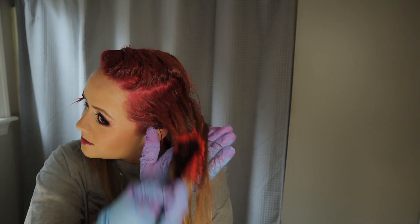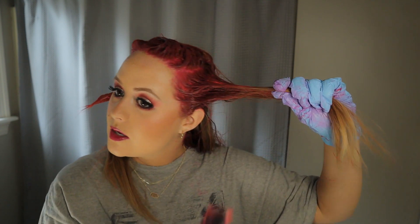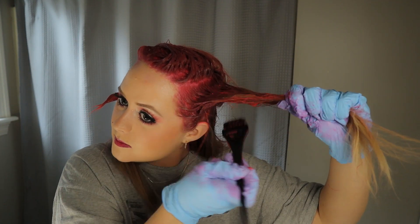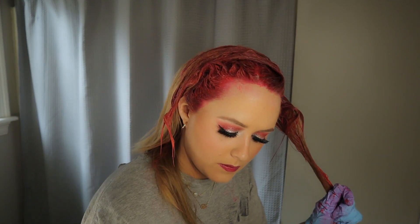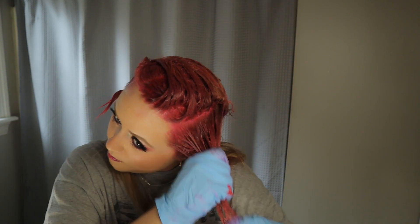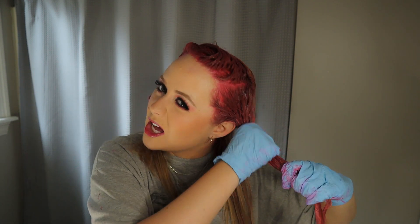Honestly, this is a lot harder than I thought it was going to be. I can see now how easy it is to miss really big spots. After I do a lot of the dye with the brush, I'll just take a little bit of the hair dye on my fingers and almost massage that into my hair.